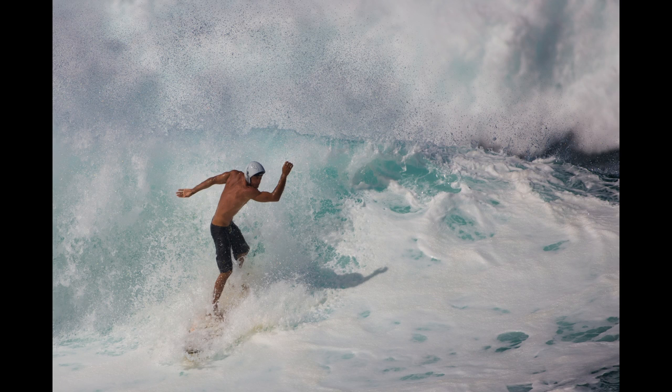Most of my career has been spent as a sports photographer, and I'd use a 135 for portraits of athletes, but I'd rarely use it for the actual sports. Most 135mm lenses are too slow to keep up with the fast-paced action of mountain biking or kayaking or stuff like that.